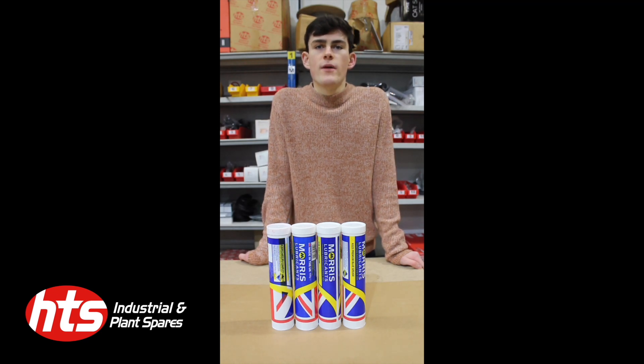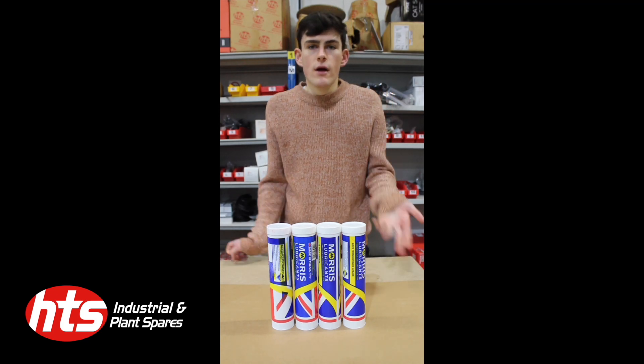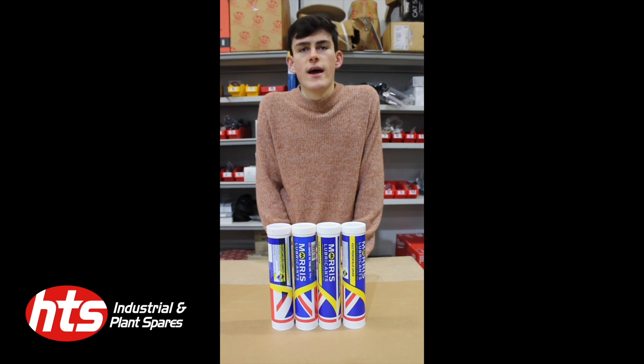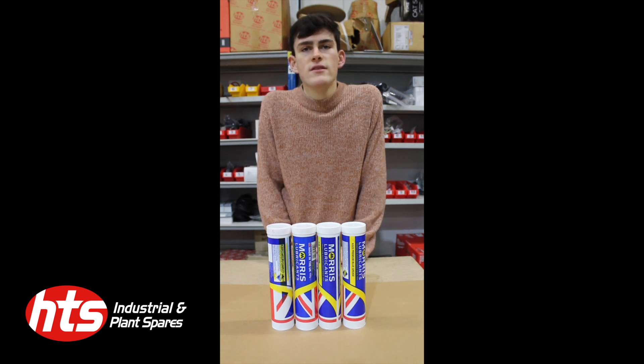Hello guys and welcome back to another video from HGS. Today we're going to quickly go over the four different types of grease that we sell here, their applications, how they're used, and the composition of them, just to make sure that you're using the right thing.